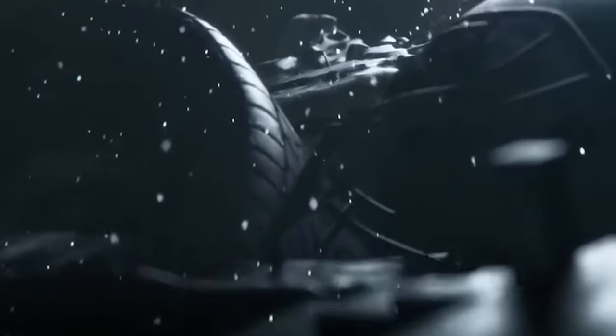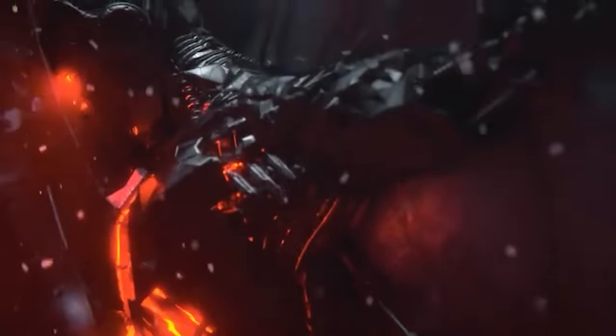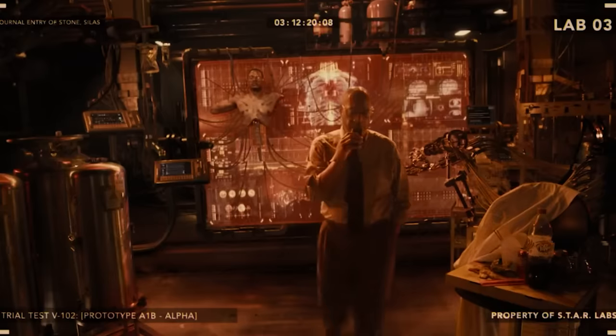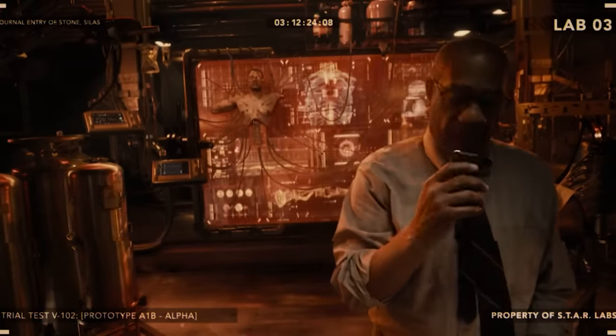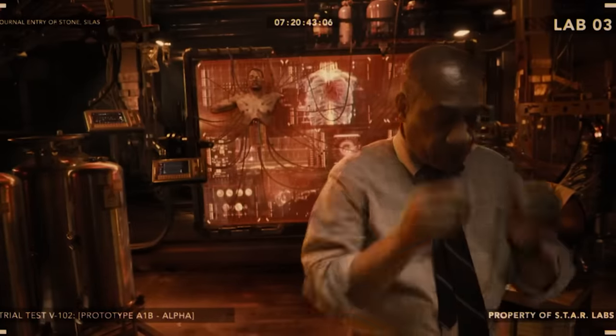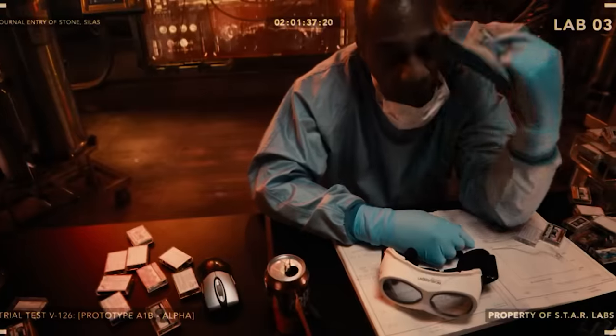It starts with Cyborg's origin story. The wheel and the football helmet you see here just references the football game you see in the trailers, and then the car accident after the fact that he gets into — that winds up killing his mother and causes his father to experiment with the mother box, turning him into Cyborg. We'll see all that happen during the actual Snyder cut. All that footage was deleted from the theatrical cut. There's like a whole big story for Cyborg that we never got to see, and he's supposed to be the linchpin of the movie.